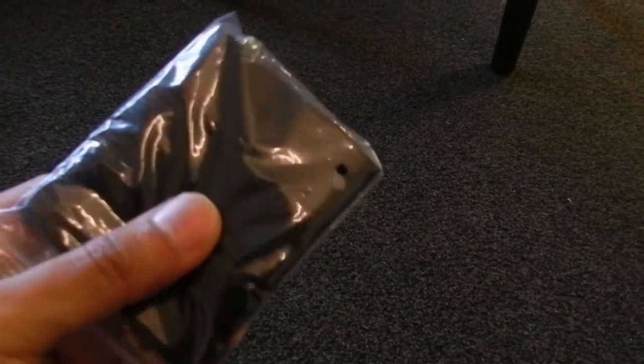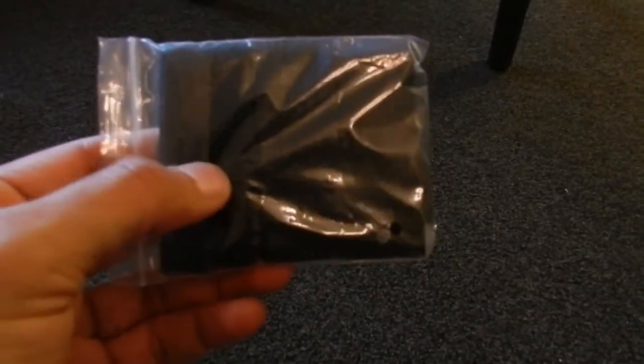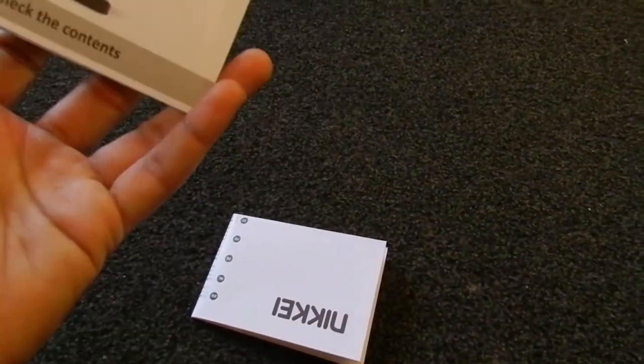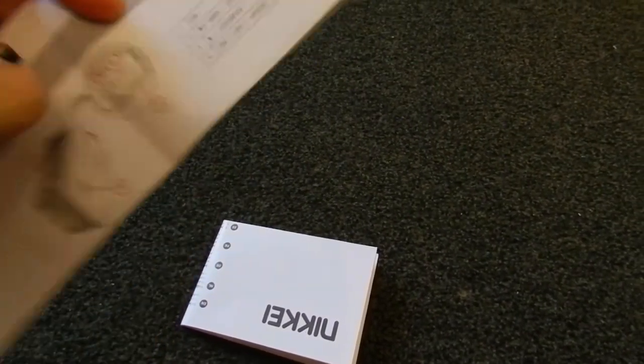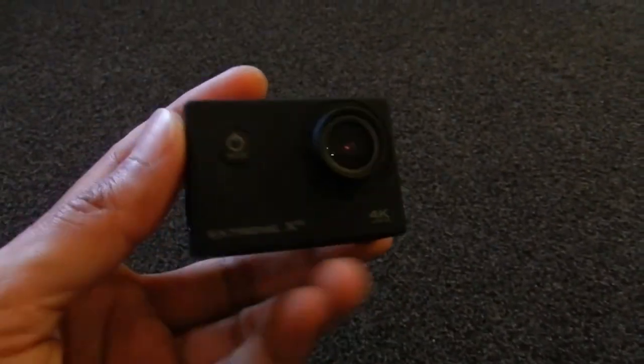There are some additional tips I never really figured out, but some say these are for a wrist mount or something else. I haven't used them for any purpose yet. The box also came with some instructions on how to use the camera, along with declarations about batteries and safety information.